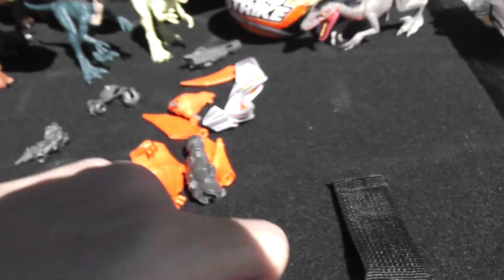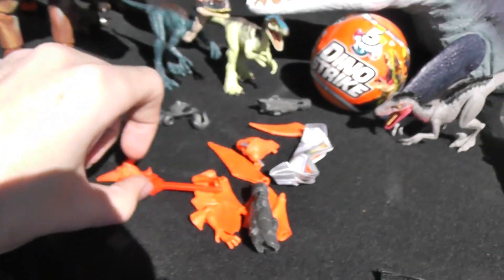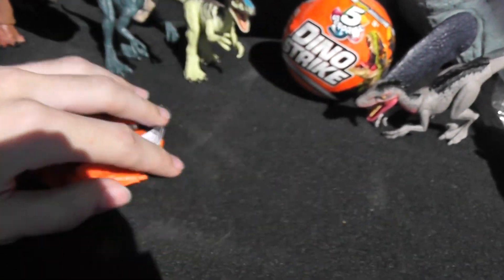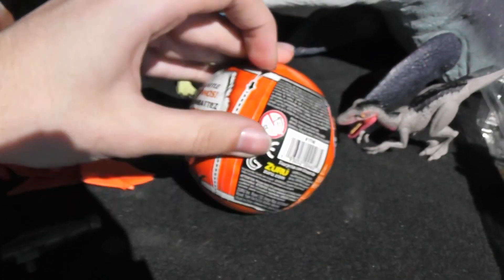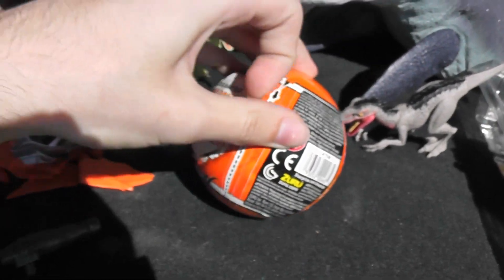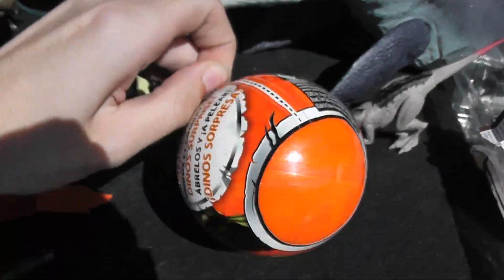Boom, there we go. So can we assemble this one-handed? Potentially. Will I? Probably not. So we'll do the next ball real quick. We'll pull this — we'll speed run this.